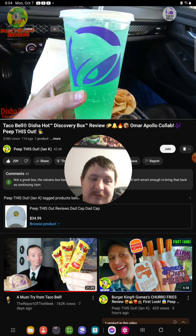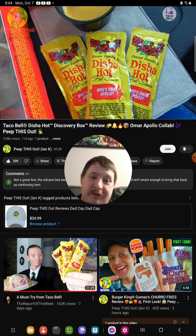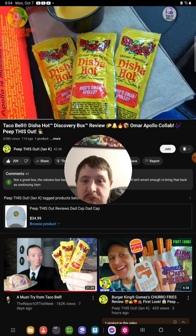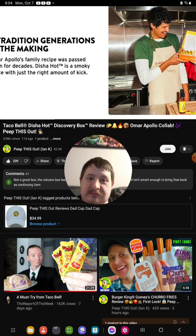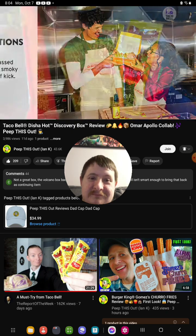And of course the main draw itself — the Disha Hot Sauce. Basically it's a smoky sauce that's a combination of habanero, jalapeño, and chili de arbol. So I'm thinking there's going to be a little bit of heat to go with the smoke factor on this one. It's basically that family recipe passed down for generations, and now he's teaming up with Taco Bell to light it up.